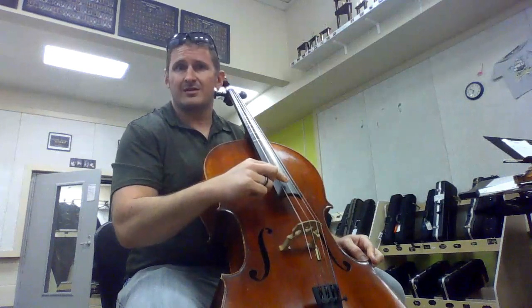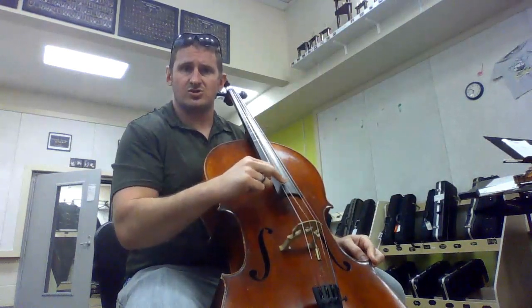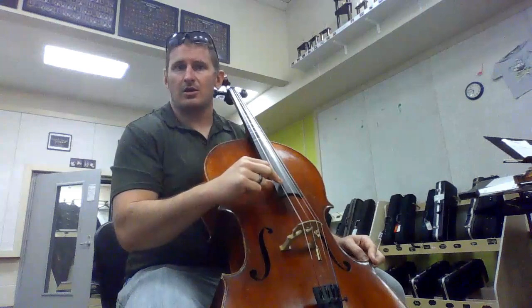Georgia string should be the second thickest string. Georgia, Georgia, Georgia. And we move over to the last string closest to our thumb, and it's car, car, car.